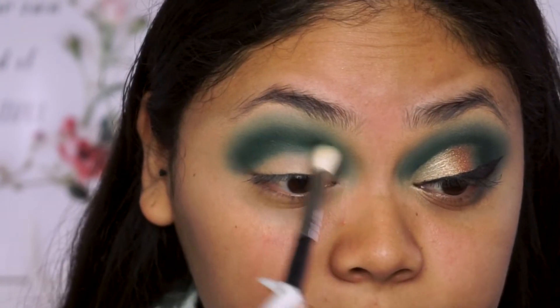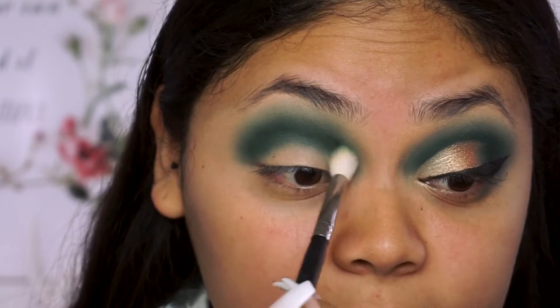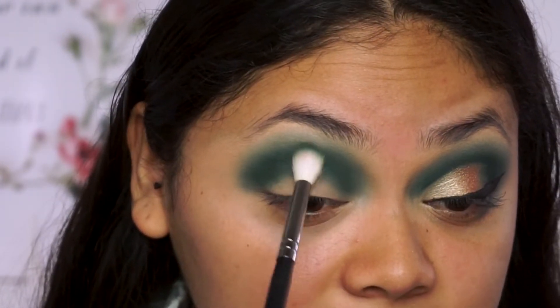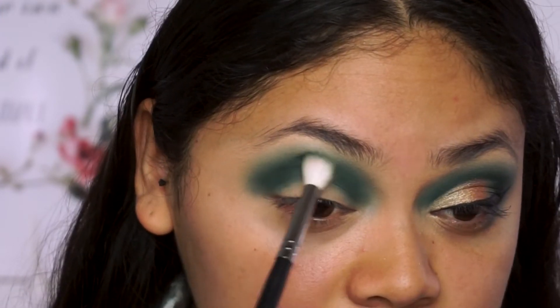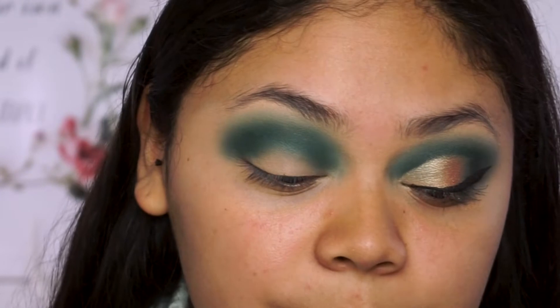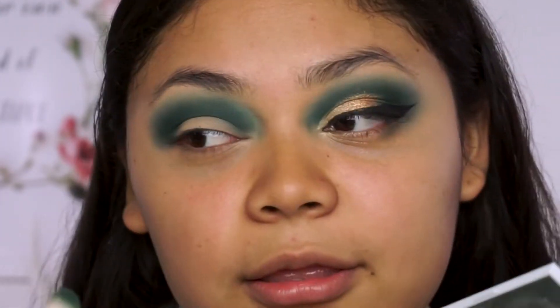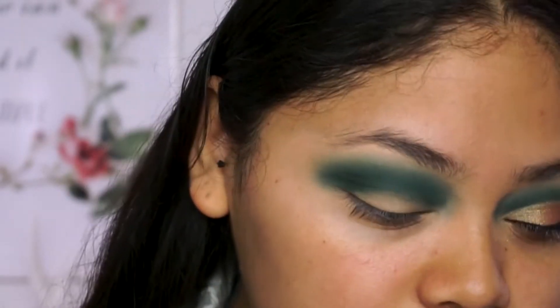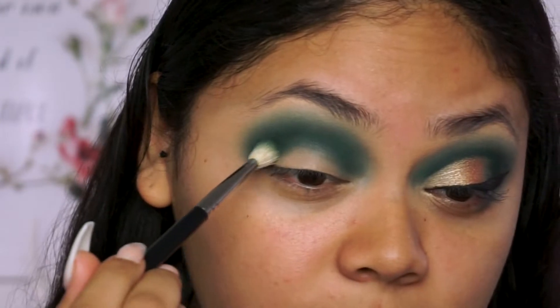This does blend pretty easily. I've had no trouble with this so far. This is my first time trying Colourpop eyeshadows — I have never tried any of their eyeshadows. I've only tried like their eyebrow products or foundation and the powder that I have right now. And now I switch brushes to build up the intensity even more.